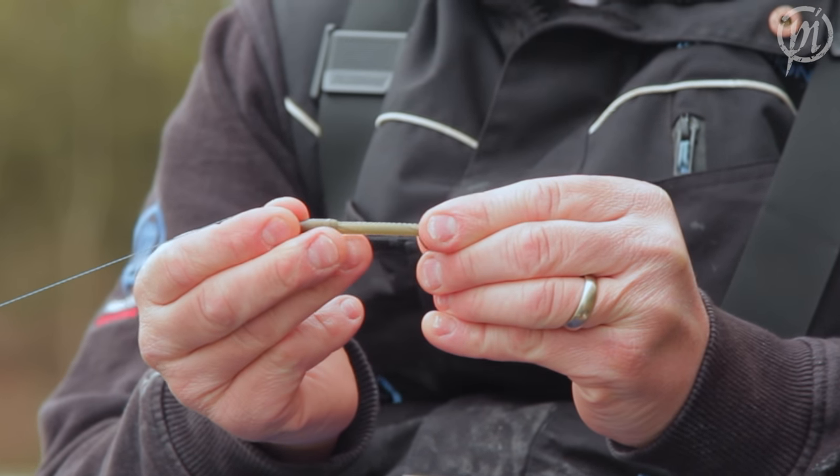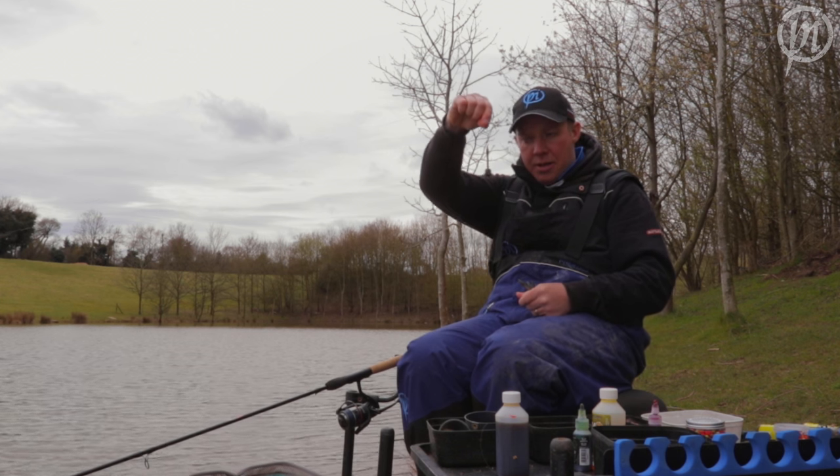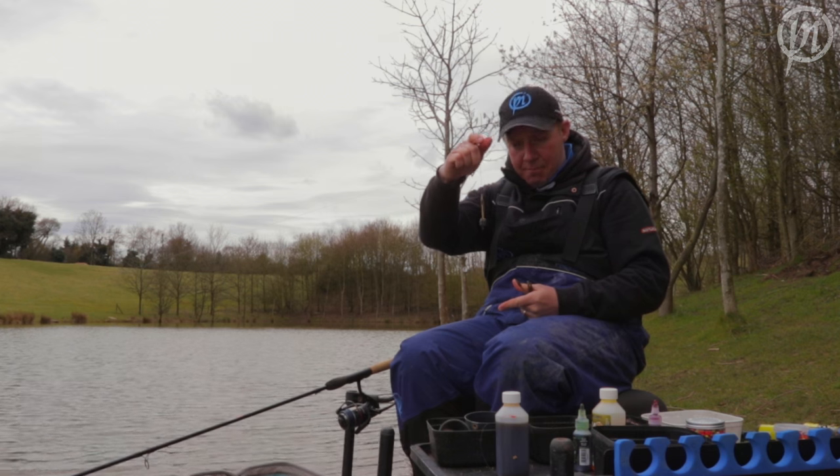Connect it back up with my tail rubber — there he is, inline Match Cube. He's caught me loads of carp today here at Medlands. We've had a fantastic day, some really big fish. Get out and give them a try!